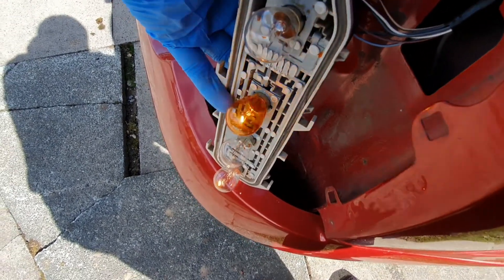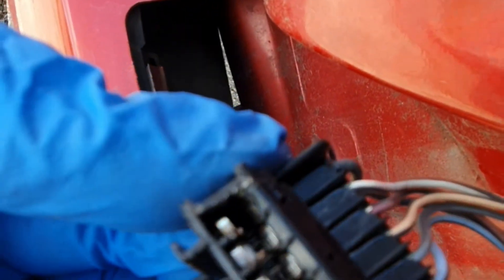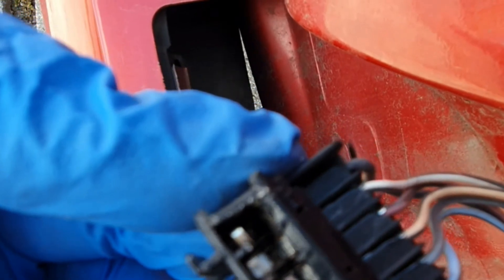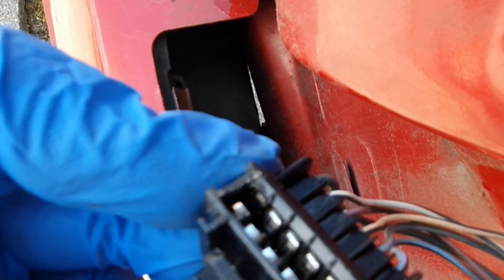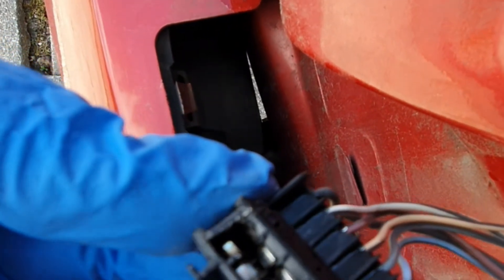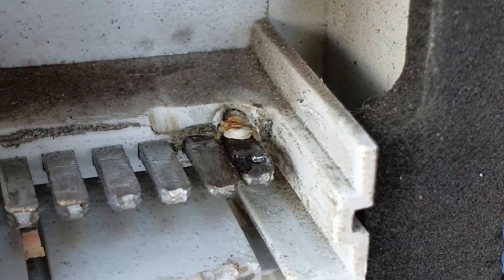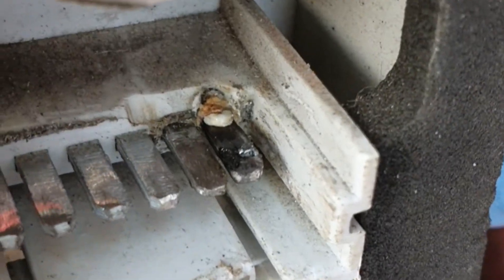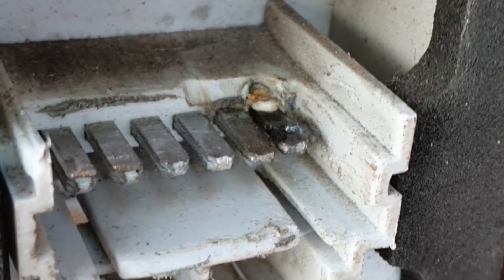Let's have a little bit of a deeper look. Remove the bulb holder. Just looking inside — it's a bit hard to see and a bit out of focus — but the ground pins are actually really slack, burnt out. If we look on the bulb holder itself, the pin there on the right hand side, you can see how it's all burnt out, corroding away. Looks like this one's going to need a new ground pin and a new bulb holder.